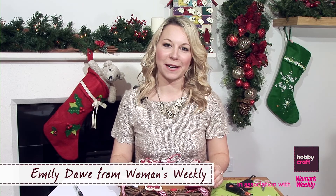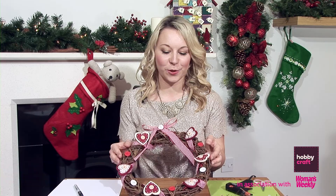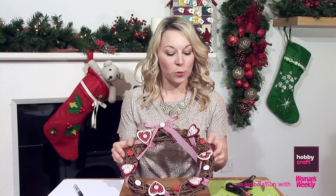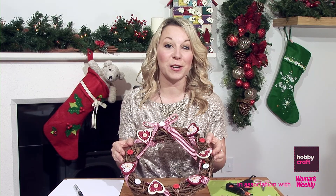Hello, I'm Emily from Women's Weekly magazine. We've teamed up with our friends at Hobbycraft to show you how to make this gorgeous twig wreath. We've used red and white decorations for a Nordic Christmas look. It'd look fantastic any time of year. So let's get making.